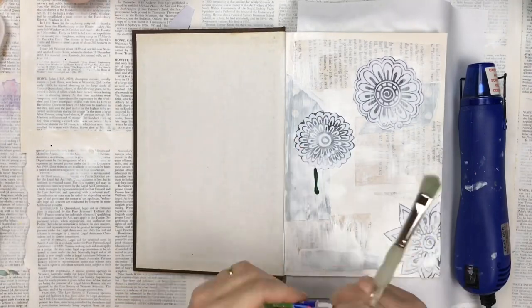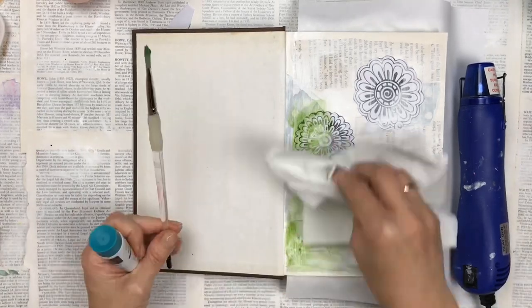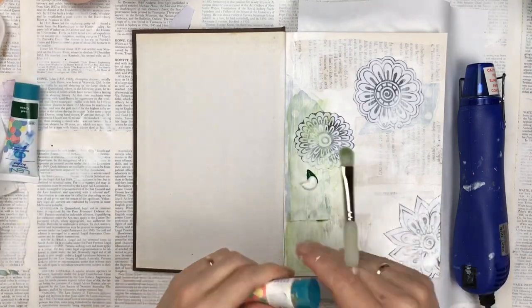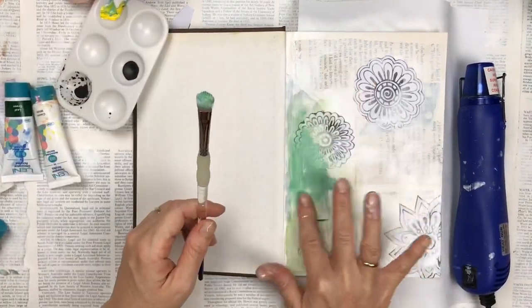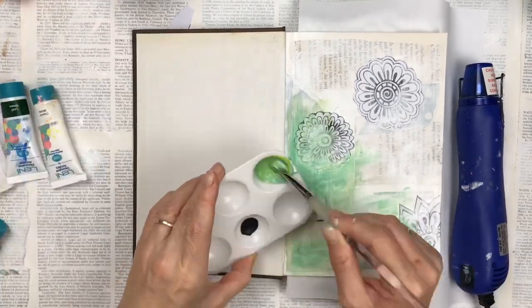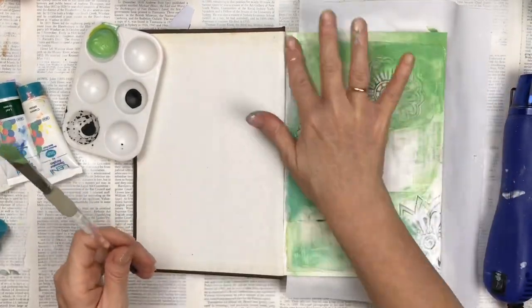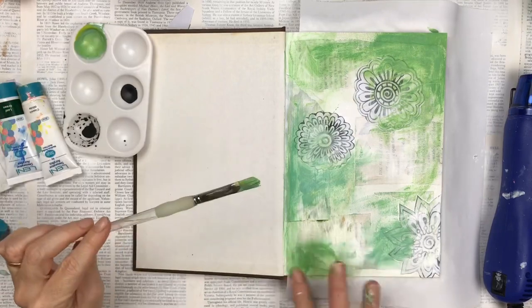I'm going to start adding some color. I tried watercolor first but it's just too transparent, so I wiped that down with a tissue and went for acrylics straight from the tube. I'm using a green, then adding a little bit of white and some yellow to mix on the page, trying to make it more of a lime color. You could pre-think your color combination or just go with the flow. I'm smudging it through with my finger so some areas are quite thin and you can still see underneath, and some areas are a little darker.